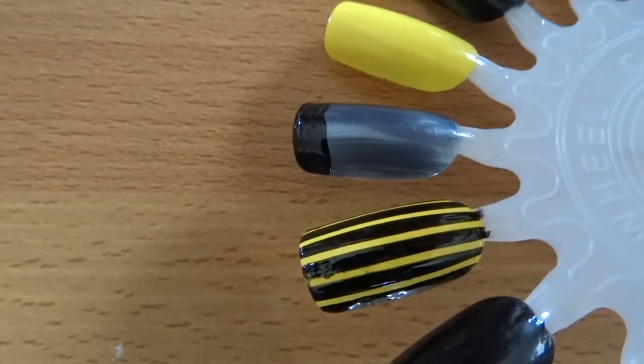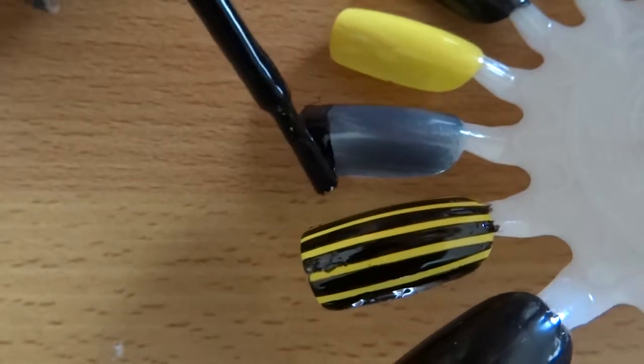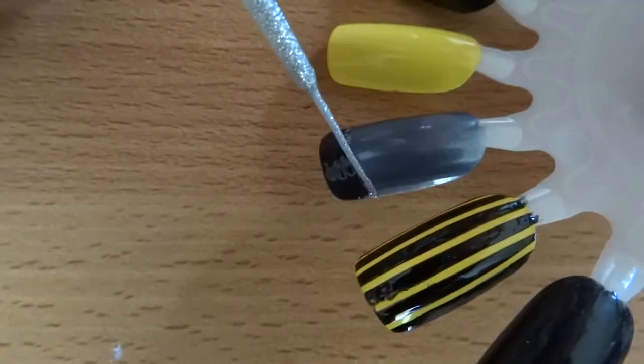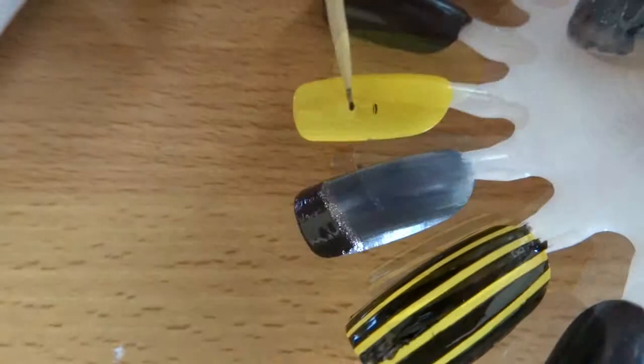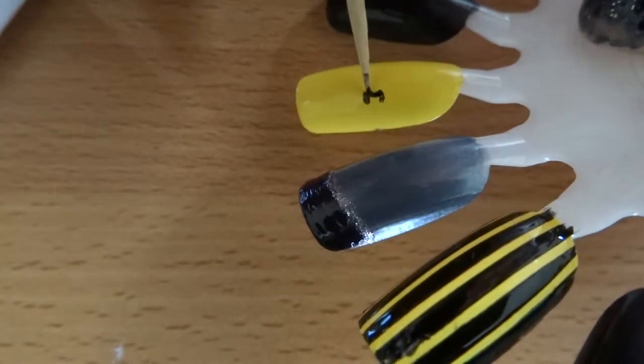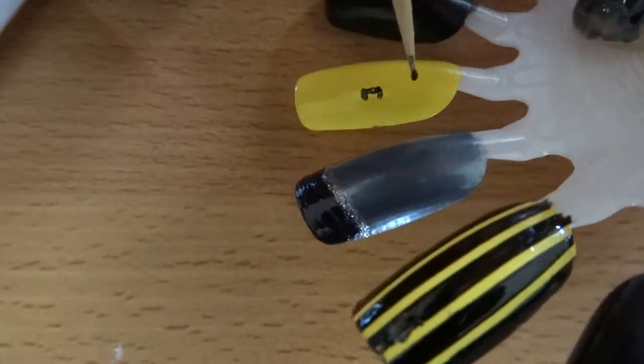The next nail is another French tip. I did the metallic polish with a black French tip and a silver accent, but you can use any colour. I think yellow would actually look nice, but this hand didn't have much silver so I decided to do silver to give it a little more of a blingy look.